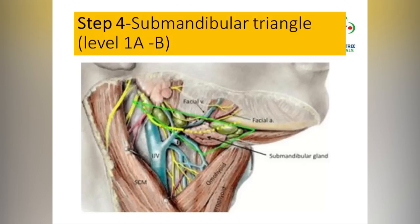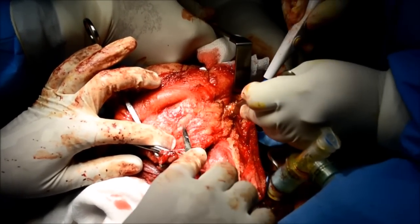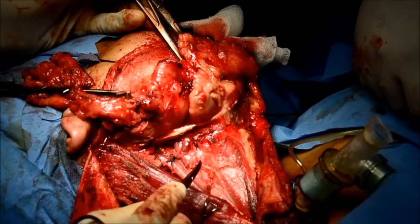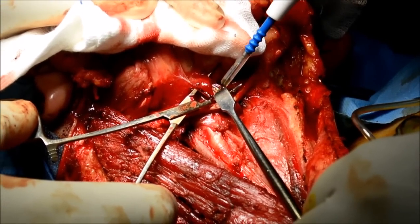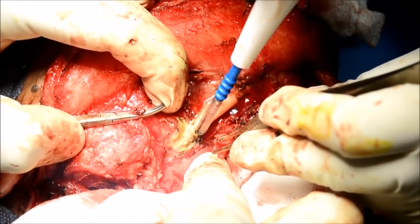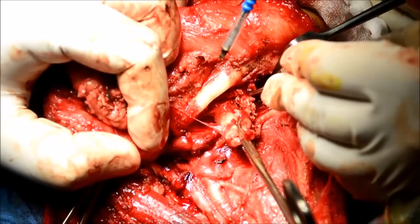The next step is to clear the submandibular triangle. Once you have cleared levels 2, 3, and 4, it is important to remember that you start the dissection on the opposite side of the digastric. The submandibular gland dissection is shown in a different video. Here we dissect the submental fossa and follow the digastric. In this situation we are preserving the facial artery and facial vein for microvascular anastomosis, and the digastric is cut for access to get the vein and artery for anastomosis. The classical submandibular dissection is then performed.